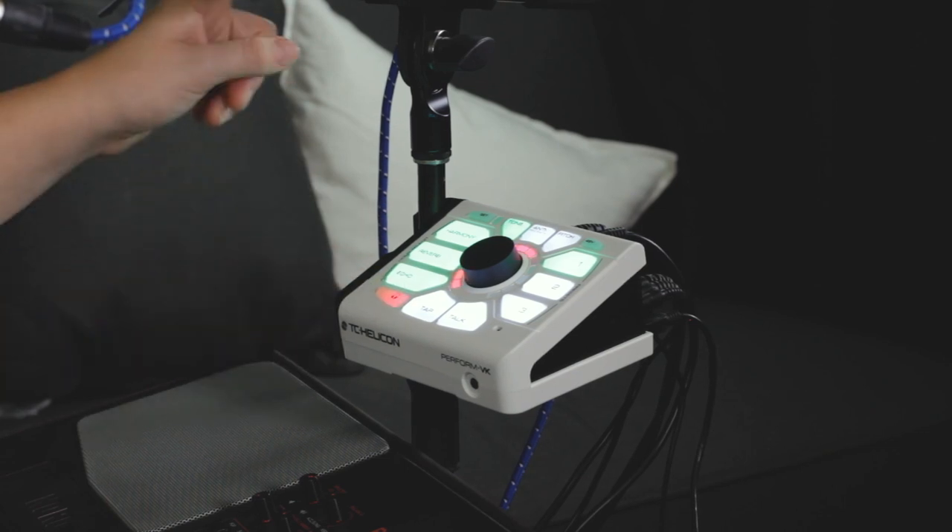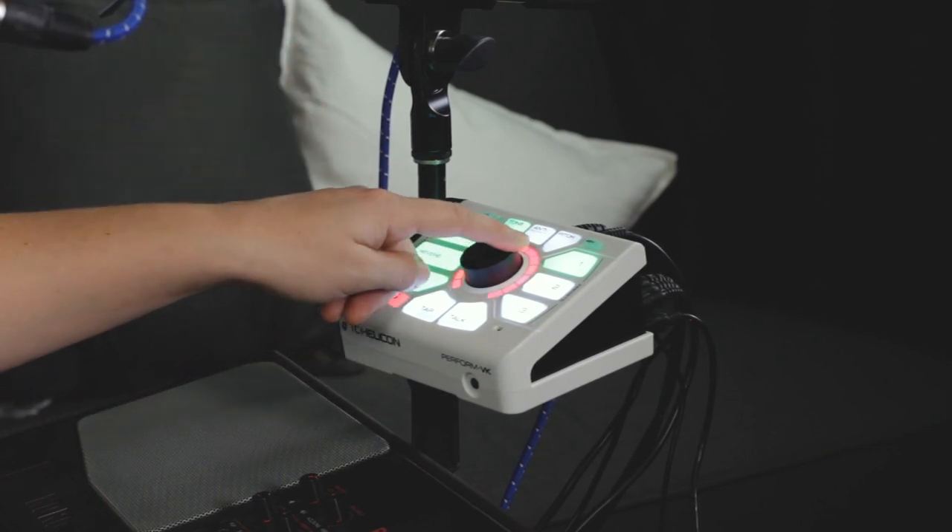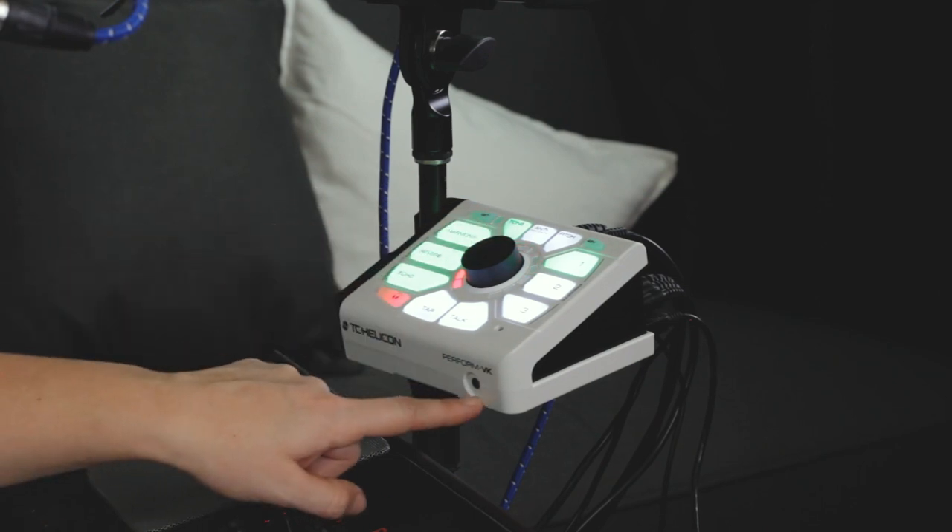The final level you can adjust is your headphone level — just tap headphone, it's a red bar that goes up and down, and of course you can only hear that if you have your headphones plugged in through the headphone jack.